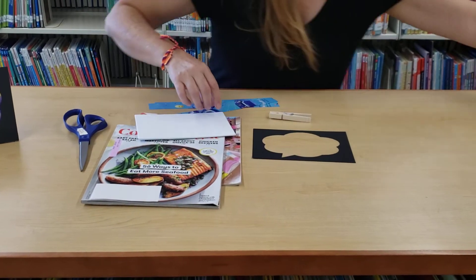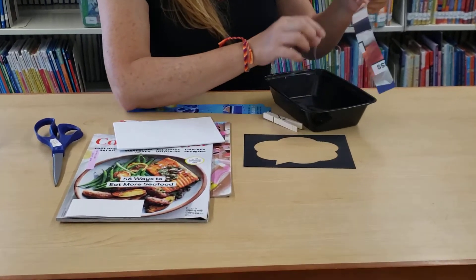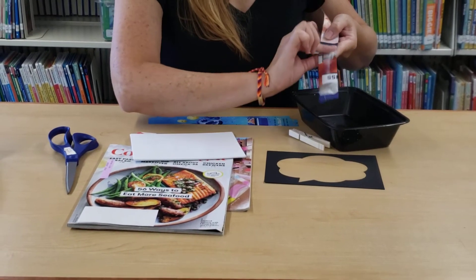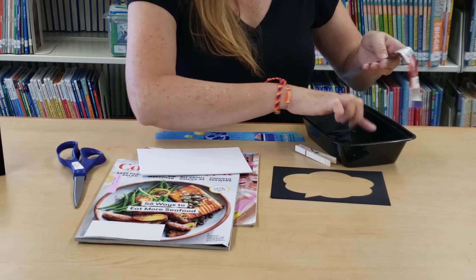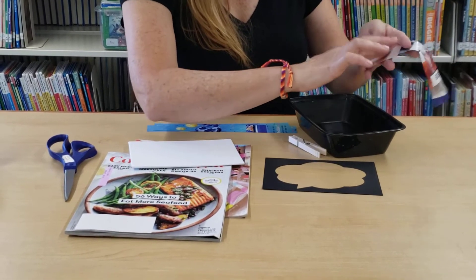I already put some glue into this container here. And if you've ever done collage before, you know it's a lot of fun — it's a lot of glue. It can get a little messy, but that's the fun part of it. So I usually put glue on the whole strip.